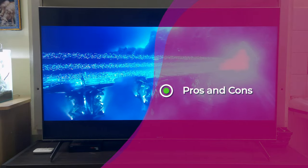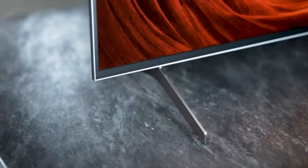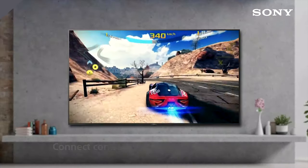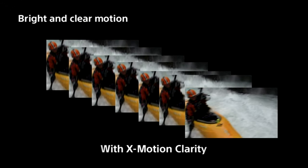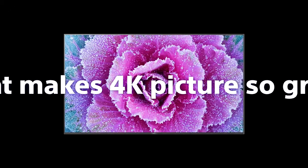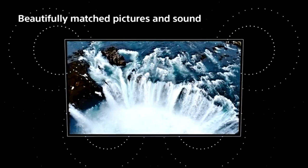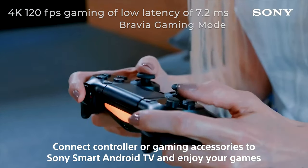Some pros of the 55X9000H TV: first, its sleek design compared to previously launched Sony TVs. Amazing picture quality due to 4K upscaling, 100Hz refresh rate, Full Array Extended Dynamic Range, Object-based HDR Remaster, and X-Motion Clarity. Triluminous display with wide viewing angles. Powerful 4K HDR X1 processor. Immersive Acoustic Multi-Audio with X-Balance speakers and Dolby Atmos. Bravia gaming mode with 4K 120fps gaming and low latency of 7.2ms or less.